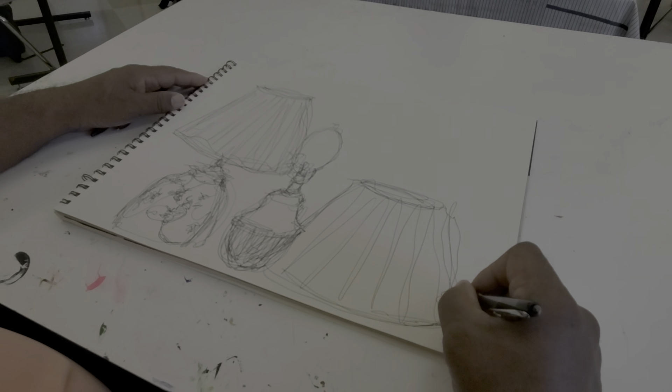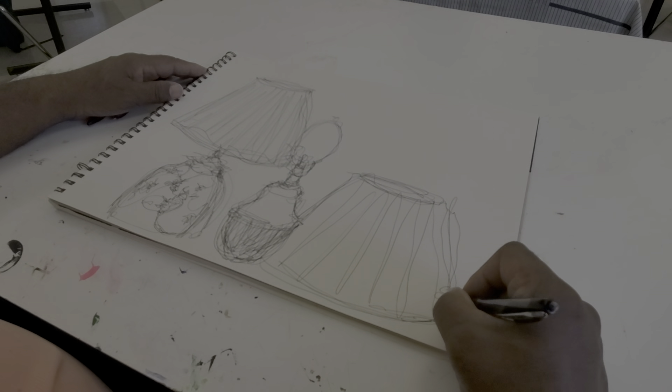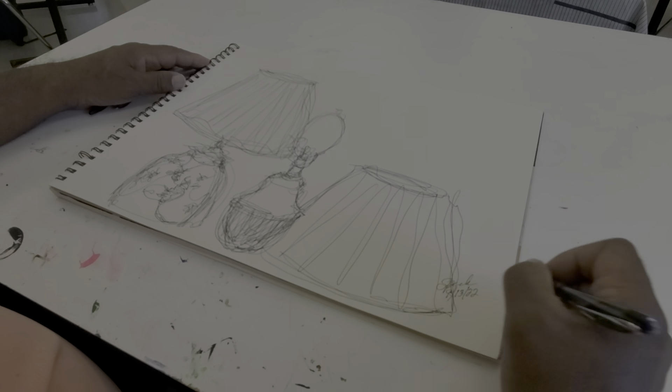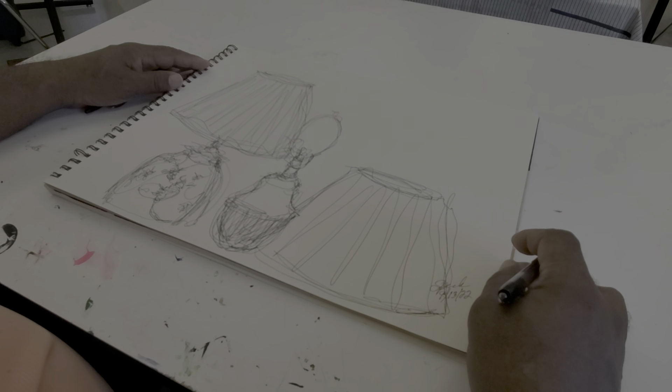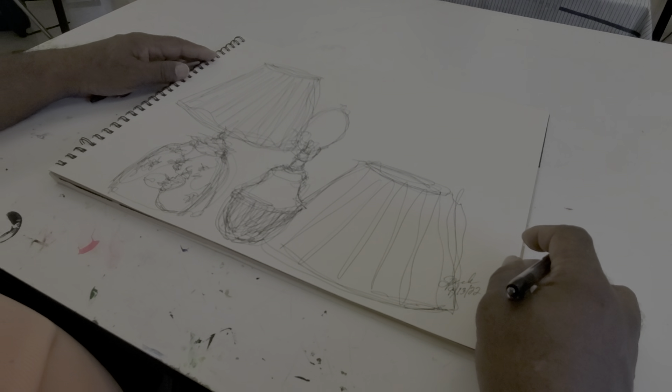Most of all, I'm putting my signature in the lower right hand corner of the paper and I'm dating it. Today is 9-13-2022. Thank you very much. This is Sylvester Peck. Join me on my YouTube channel as we continue this discovery working with continuous contour line.